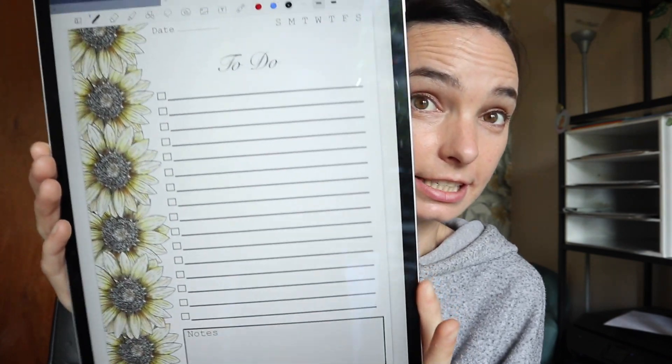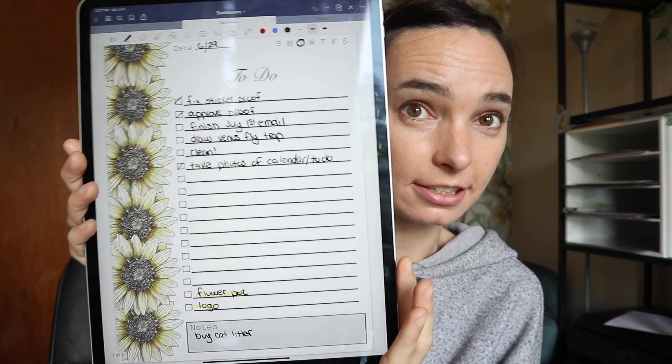In the email I sent out on the first, there was a free download of a to-do list and a calendar. For folks who have GoodNotes, I was able to make a size that fits into the program. So this is it — I have been using it; this is my to-do list. And you can also import the calendar in here too, so it's super cool. Here's the calendar.